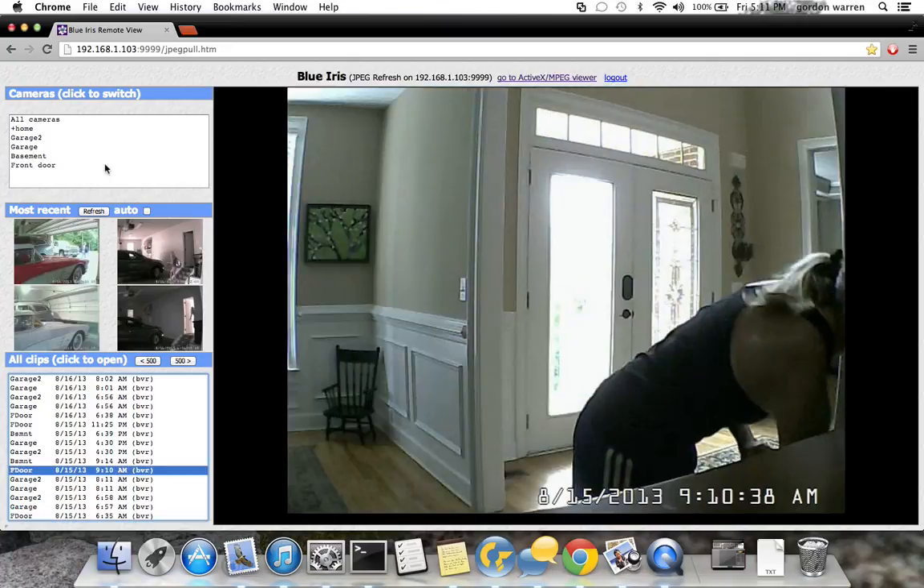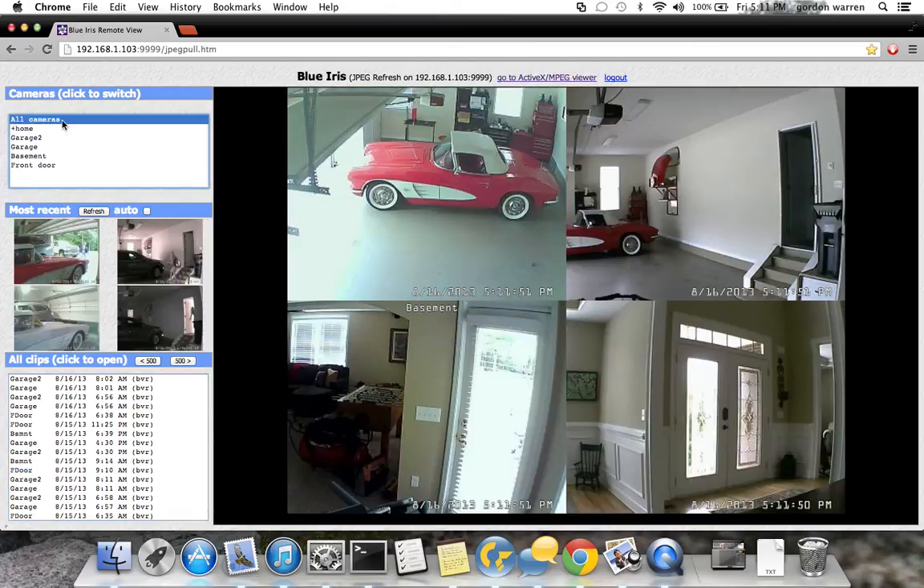I just wanted to show the capabilities of BlueIris. It's really pretty powerful, and for pretty cheap you can put together your own security camera setup. You do need a machine dedicated to running BlueIris. I would also recommend having some kind of external backup system that the video can be pushed to — the last thing you want is for somebody to break into your house and steal the computer that was recording all the security camera footage.